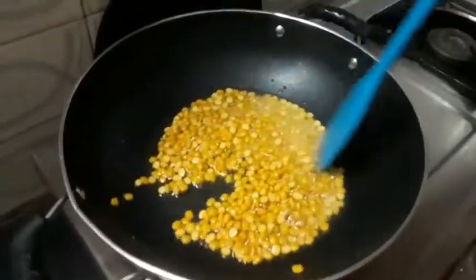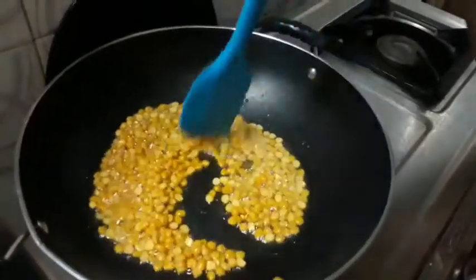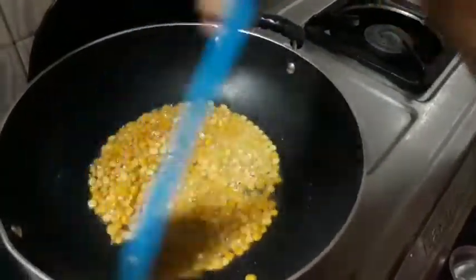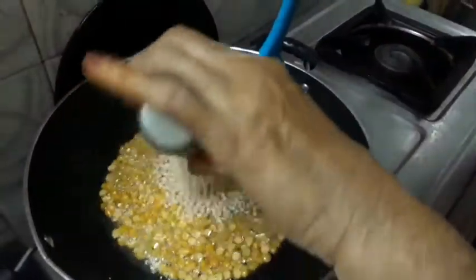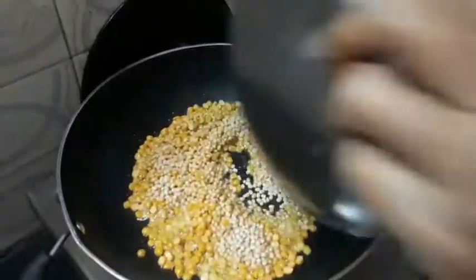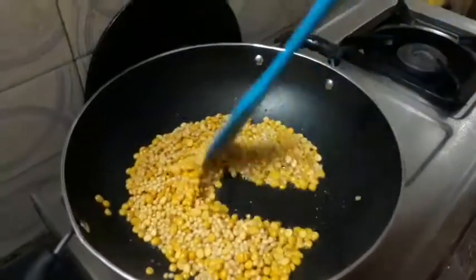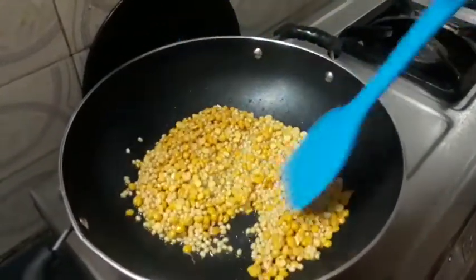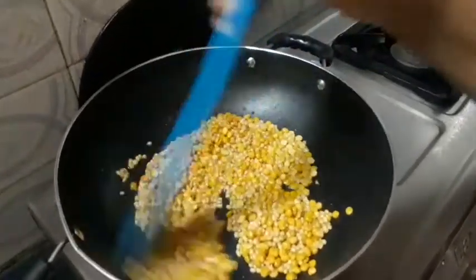Then we cut the pappas. We cut the pappas as well, in a glass. Now, I am going to cook it up just a minute.